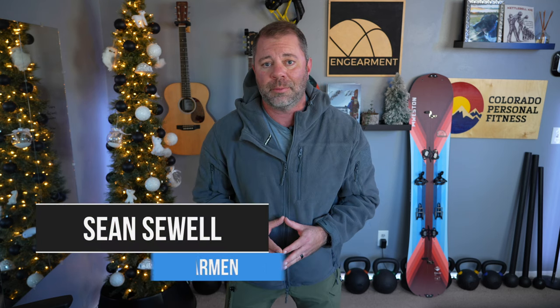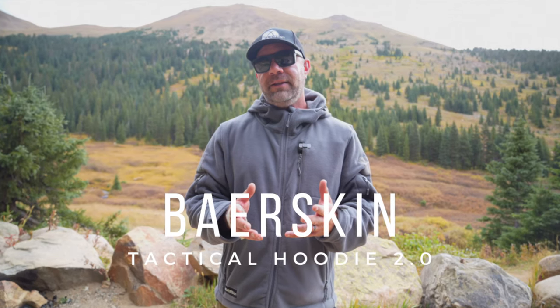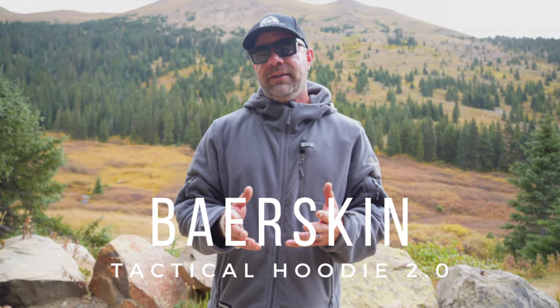Sean Sewell with InGearMetric.com. Got a really fun video for you. About this time last year we were sent a Bearskin 2.0 hoodie to test out — myself, Dan Jimenez in Hawaii, and Ryan Humphries here in Denver. We shot videos in different locations and went through our thoughts on the Bearskin Tactical Hoodie, and that video turned into half a million views. So I'm going to do my absolute best to go over all the features, functions, updates, and improvements on the Bearskin Tactical 3.0 hoodie right here.